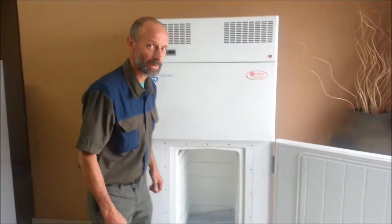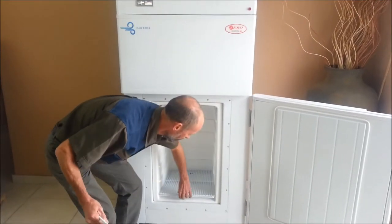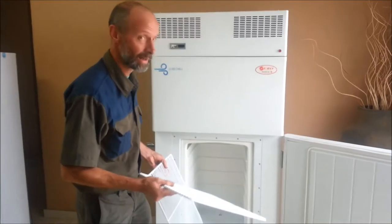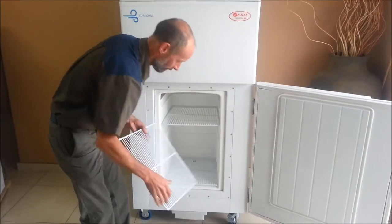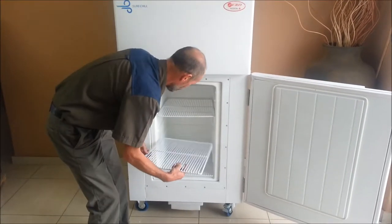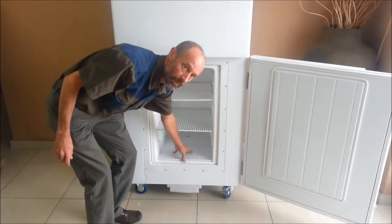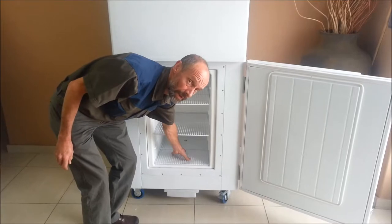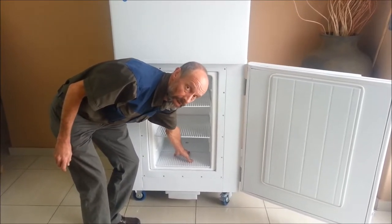The unit is supplied with three shelves. The shelves may be placed in any of the runners provided in the body liner. Ensure that the bottom set of runners has the shelf installed in it, otherwise the vaccine storage boxes will be prone to getting damp from condensate.